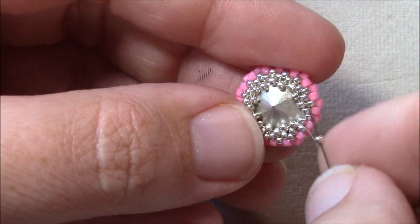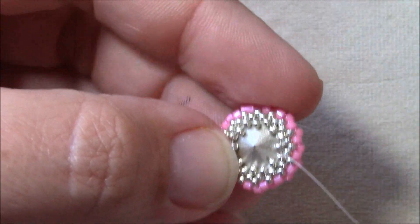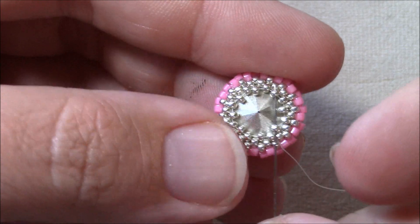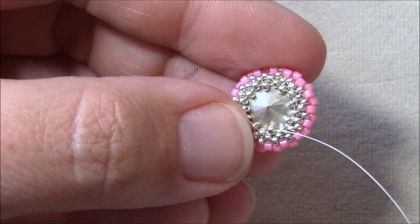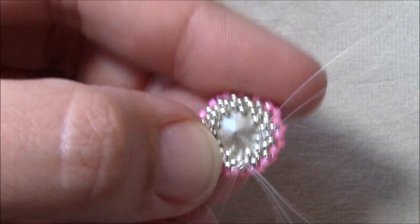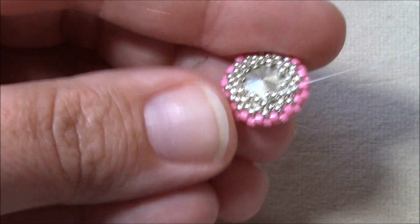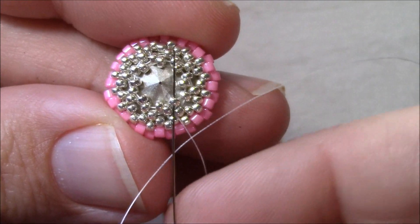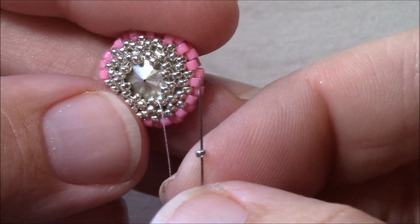Pick up your last 15 and go through the first 15 you started with, then step up by going through the first 15 you added in this row. Work one more round of just picking up a 15 and going through the next 15 sticking up, all the way around. Step up by going through the first bead you added in this round. Now work another decrease row — pick up one 15 and go through the next two 15s sticking up in the row.